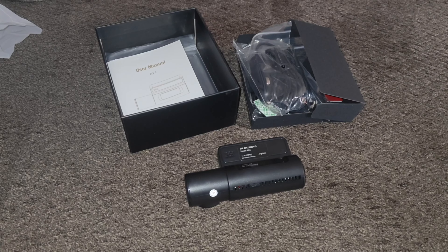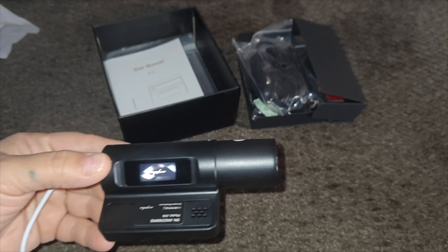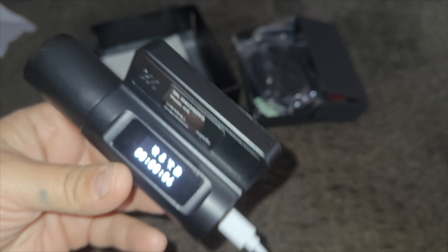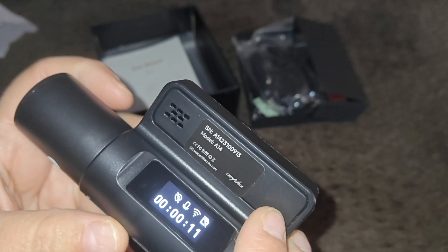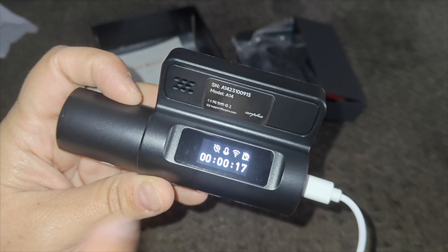I'm going to grab the dash cam and connect it with my Type-C cable and charger block since I'm not in the car. It's setting up — you can see it is digital. It displays a Wi-Fi indicator, the TF card slot status, GPS, temperature, and the running timer.